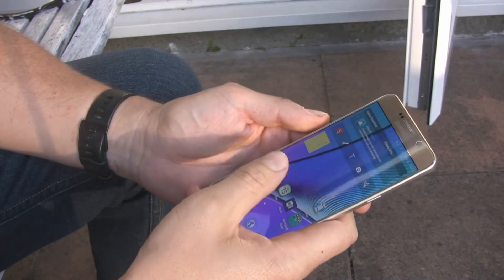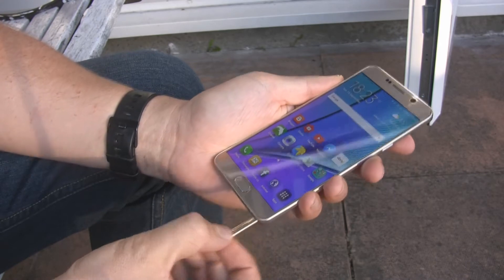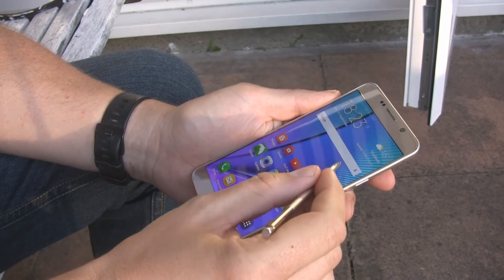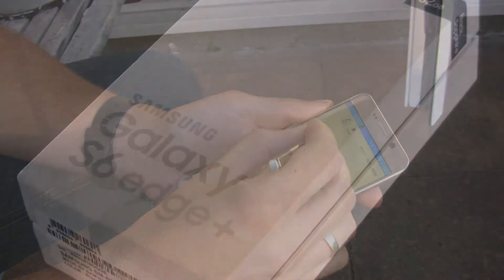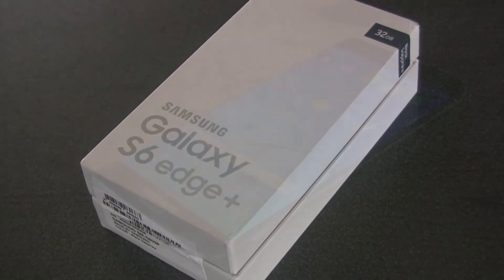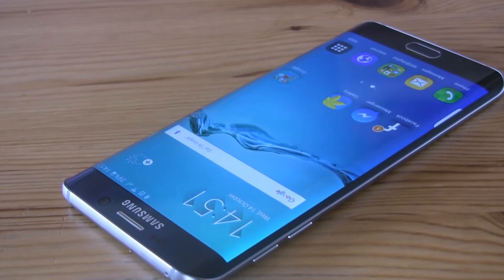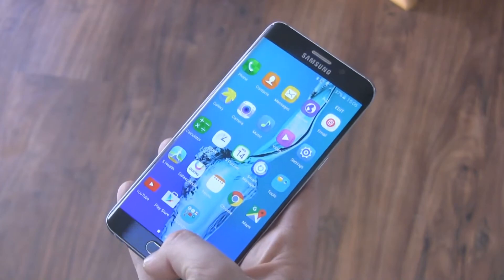Many of us were disappointed this year when it turned out that Note 5 will not have a removable battery, SD card slot, and the smartphone will not be available on the European market. For this replacement is going to be a bigger version of the Galaxy S6 Edge. Can the Samsung Galaxy S6 Edge Plus replace the Note 5 in Europe? I'll try to answer this question.